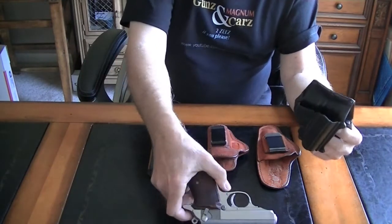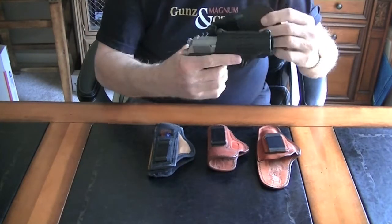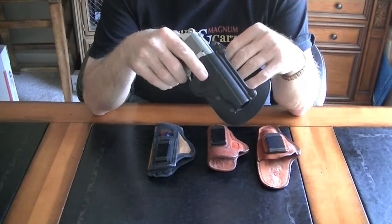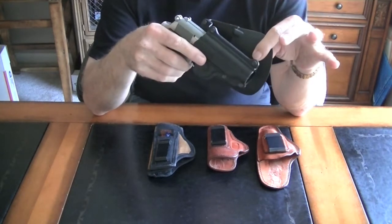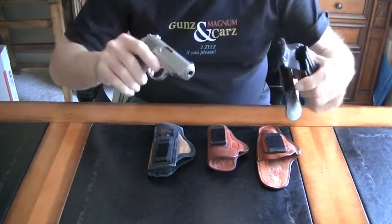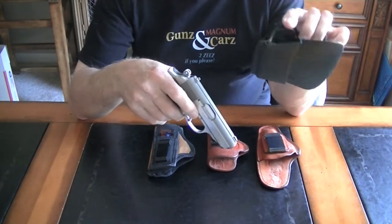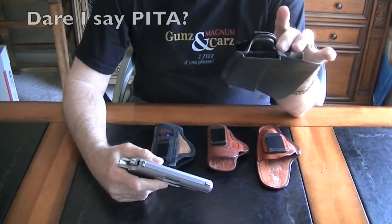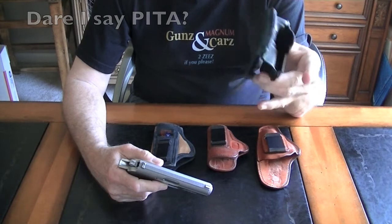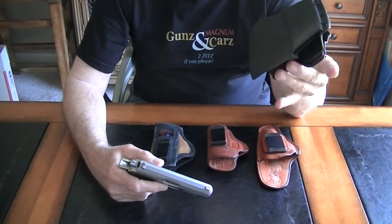It has great retention — it's not going anywhere. That's a real positive for it. It fits outside the waistband, which is sometimes more comfortable than inside the waistband. The only downside is that the retention, while it's a good aspect, is also kind of a downside because it's so hard to remove. Maybe I just haven't used it enough to get it loosened up, but that's one option — a paddle holster for outside the waistband.